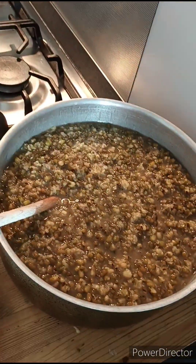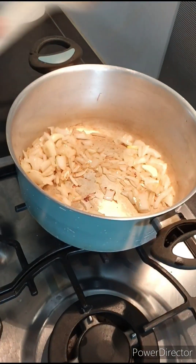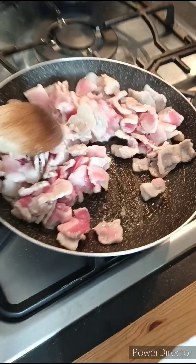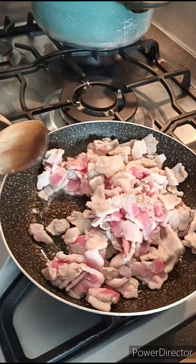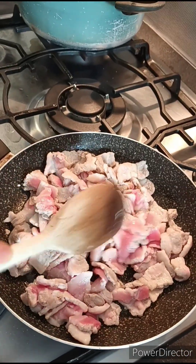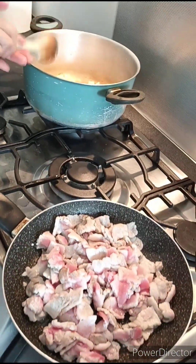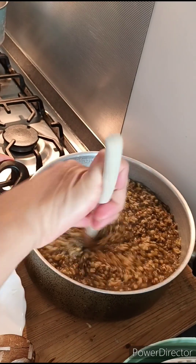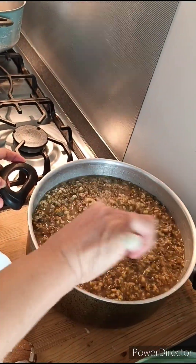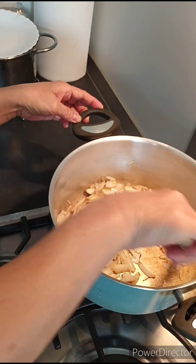Dahil ito ay luto na kaya maalwa na lang ihalo. Ang hirap magluto guys — dalawa lang yung kamay ko pero dalawa yung nakasala. Guys, simple lang kami sa pagkain. Kung ano lang yung gustong lutuin at yun ang maalwan. Hindi komplikato. Ito na lang lulutuin namin. Ngayon makula na ito — bawang at sibuyas.